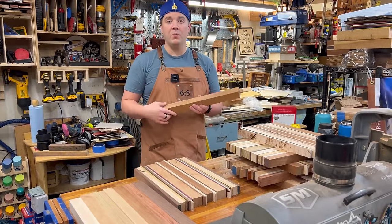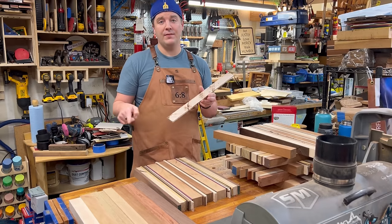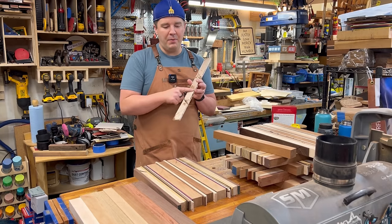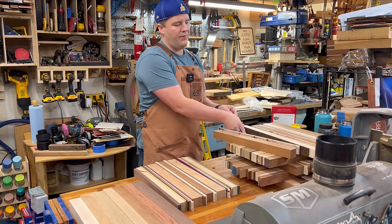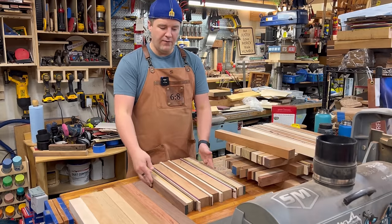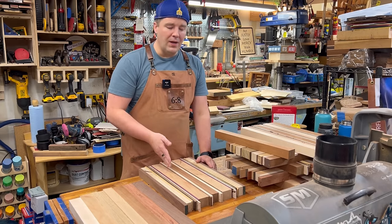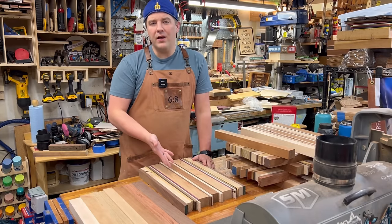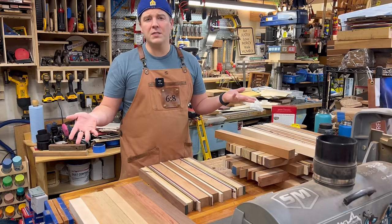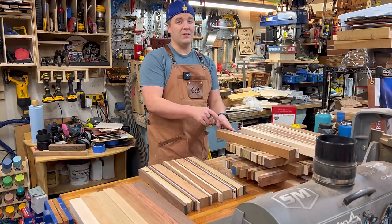Once you've milled up your wood and have all your pieces at various thicknesses, inevitably some might have saw marks. Even with a great saw and the best blade you can get burn marks and uneven surfaces. This is a problem because if I just put the pieces together like this, I won't get a good glue-up — I'll have glue lines and gaps where bacteria can be trapped and grow. Moisture can also get in there and the board could split and crack. So that's no good.